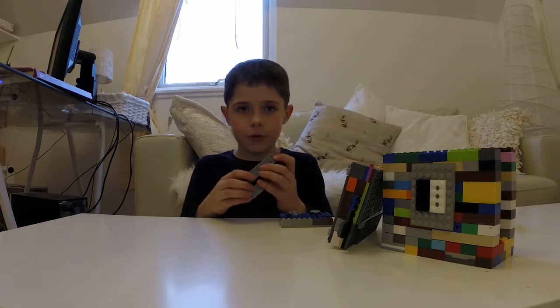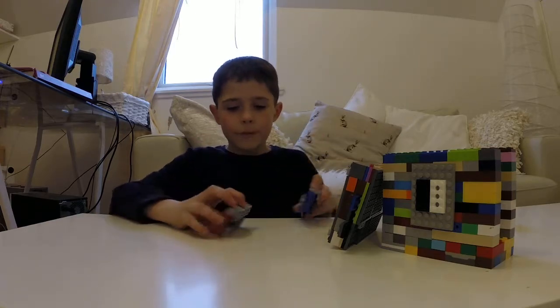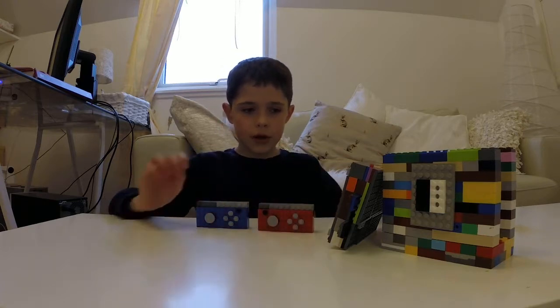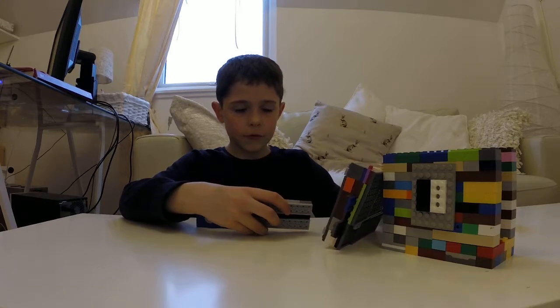Subscribe to this channel if you love the video. These are the Joy-Con straps on it, so you can play two players with one of your friends.